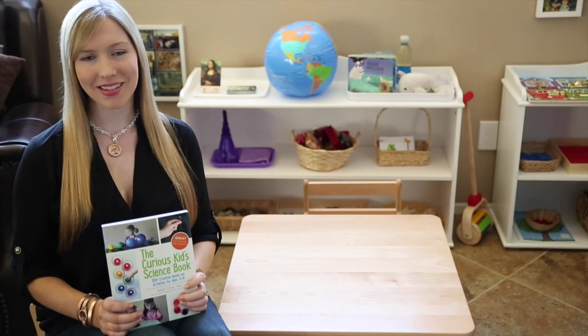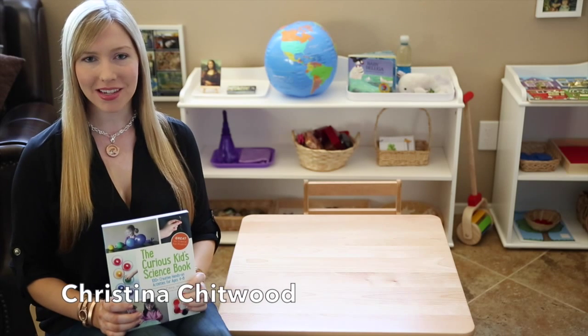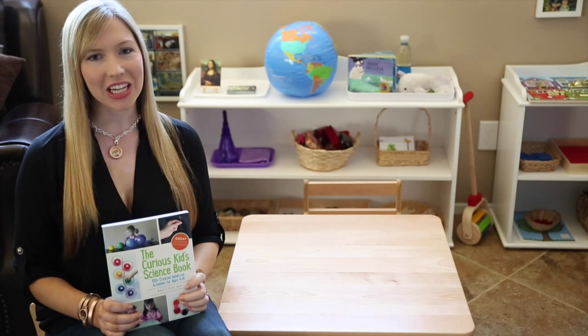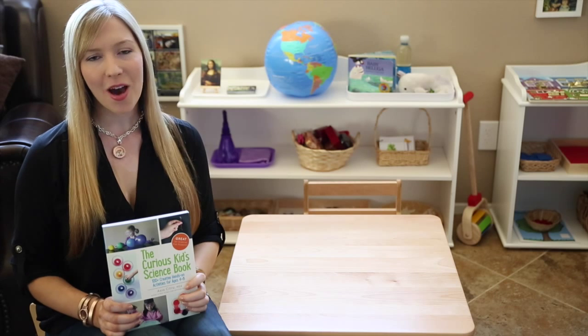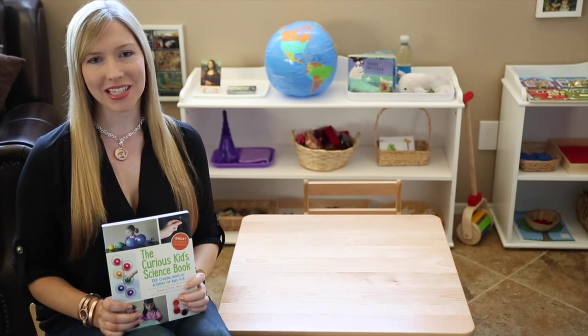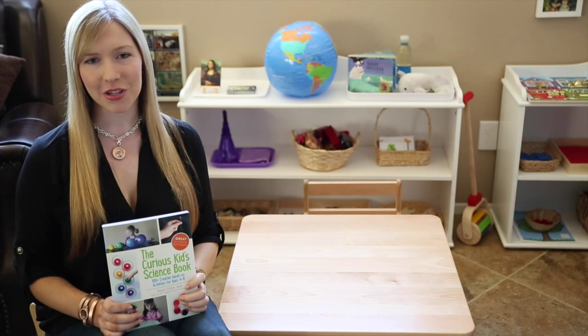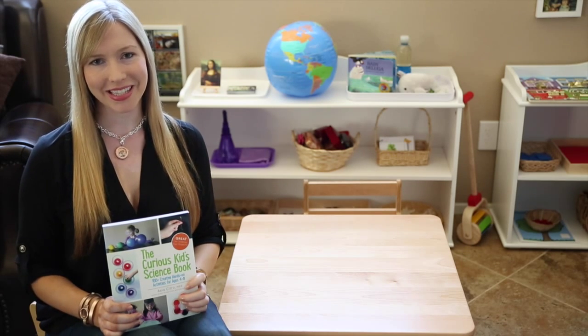This Dinosaur Ice Melt Science Experiment is an adaptation of an activity from Asia Citro's new book, The Curious Kids Science Book, 100 plus creative hands-on activities for ages 4 through 8. We've simplified the experiment to use with my 21 month old niece Zoe.